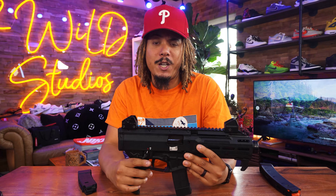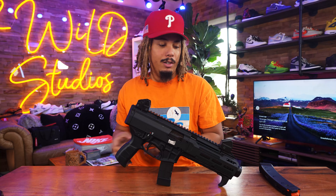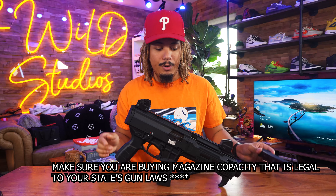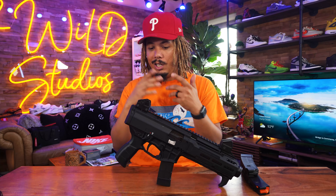Feel free to correct me — I'm not an expert, I'm a guy that's willing to learn and I love hearing your feedback in the comment section. I say stuff wrong and pronounce stuff wrong — I'm a learner. It comes with two 20-round mags and you can find 35-rounders on the internet fairly easily.